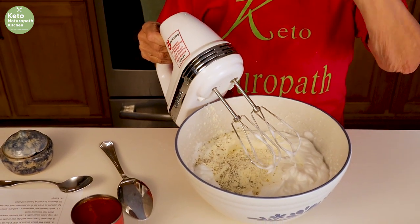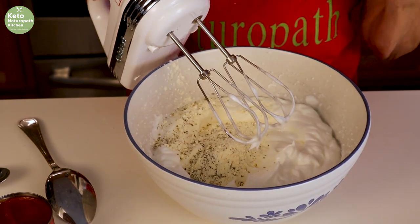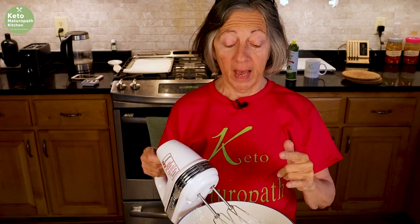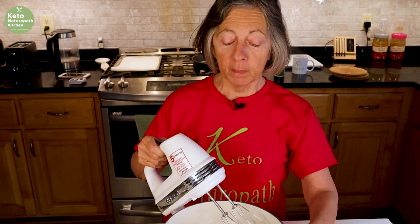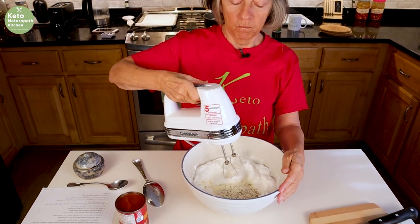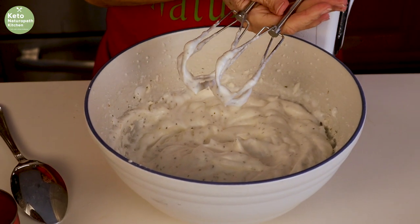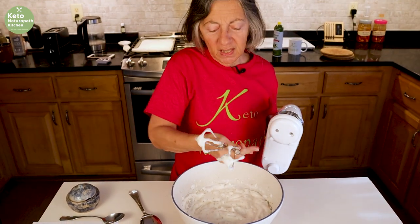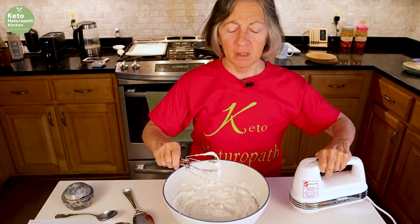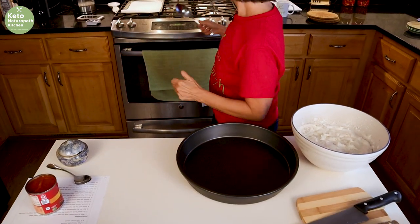I forgot to tell you about the focaccia — that is amazing, actually even better than the garlic bread, so you'll have to try it. When I'm making a double batch of bread with 12 egg whites, I use my standing mixer, but for six egg whites I use the hand mixer. It smells so good and it all gets mixed in very well. When I used to fold it in, it sometimes just tasted like egg because it didn't all mix in.